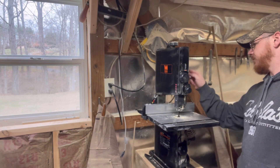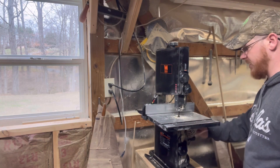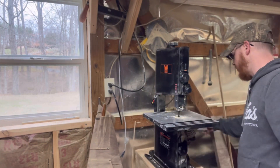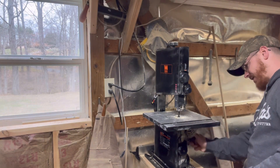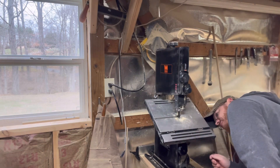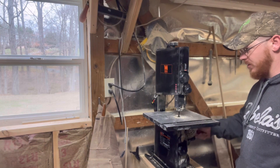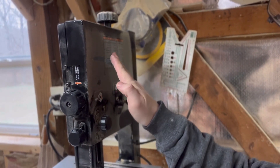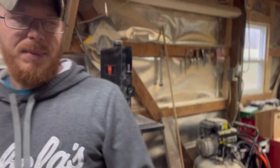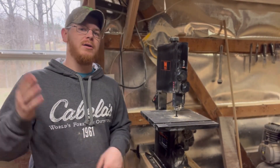Back here you've got your dust port and the motor. I try to keep my table at a level 90 degrees — you can tighten it out and that's why I keep it right there. This arm here is for the top wheel tracking the blade. That's pretty much all there is to this bandsaw. It's not the best thing in the world but it's also not the worst — I've had worse tools.